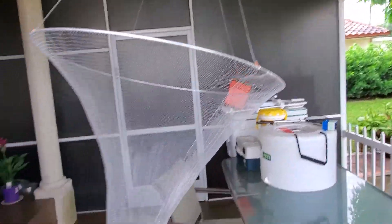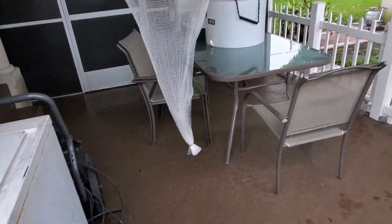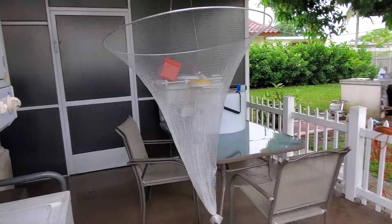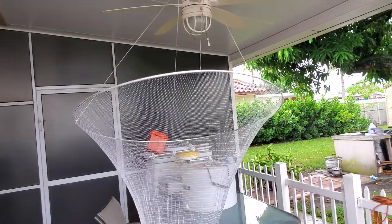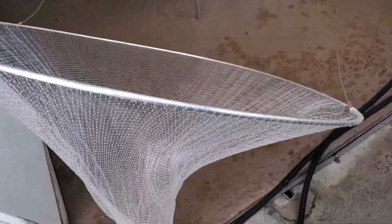And as you can see, this is what we need right here guys. We're going to be casting nets, and I'm going to have my buddy Joe with me, and JJ, and we're going to be showing you how to use the Ballyhoo Net. So stay tuned, share, like, and subscribe.